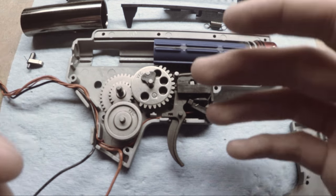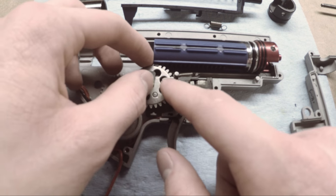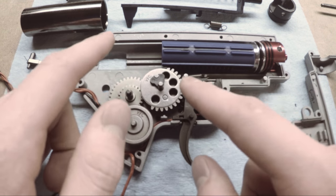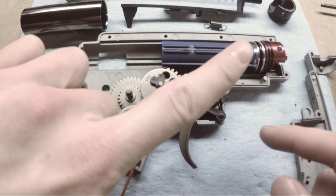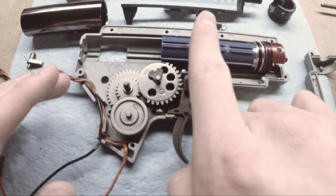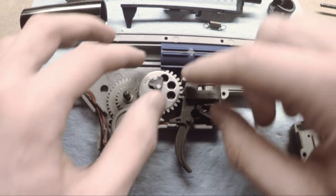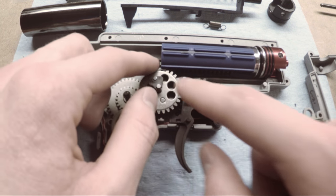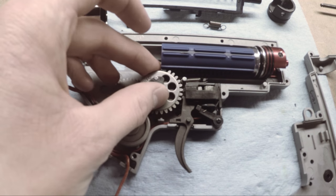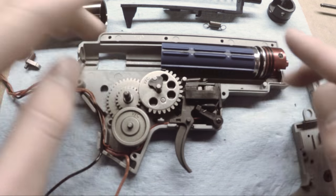One of the main problems that stock guns tend to have is that the sector gear contacts the piston at about this angle, where the first tooth — the pickup tooth of the sector gear — is in a one o'clock or two o'clock position on what you would consider like a clock. If this is 12 o'clock pointing that way, that's one and then that's two. So typically this is what stock angle of engagement looks like, and the inherent problem is that you put a lot of force on that first tooth at a very bad angle for transferring the energy.